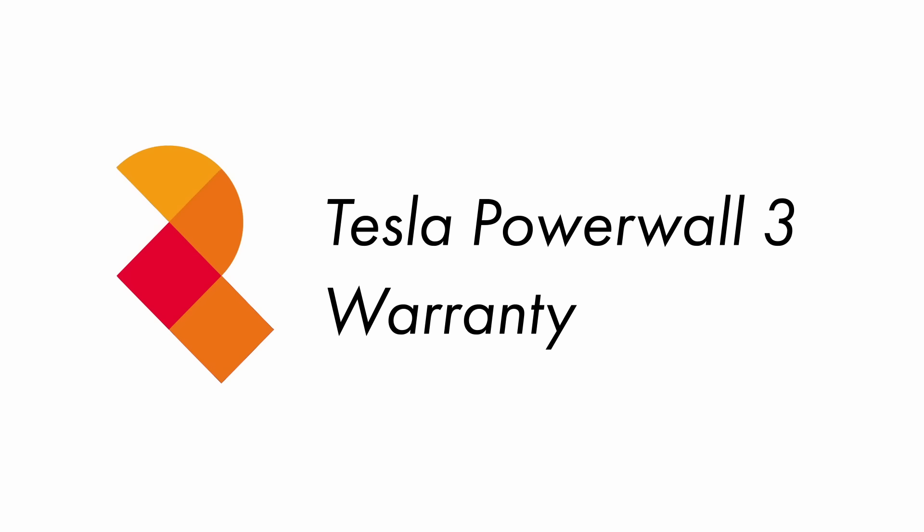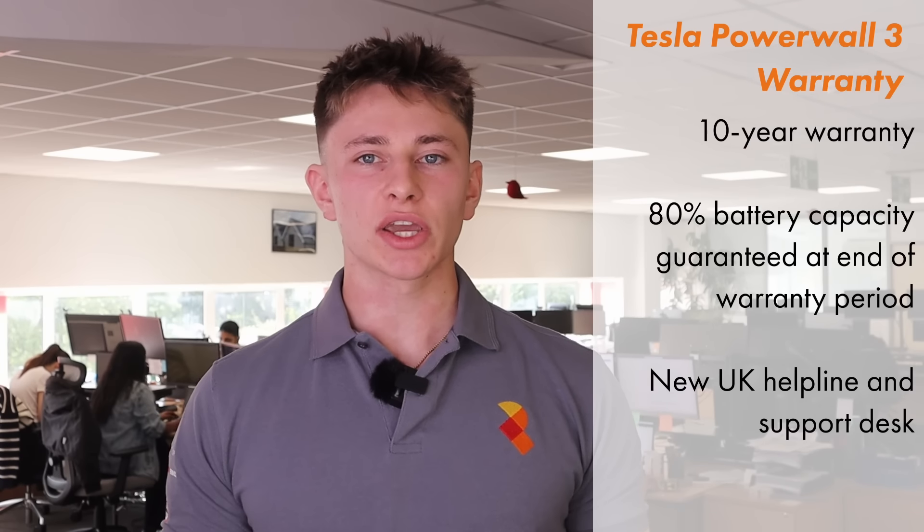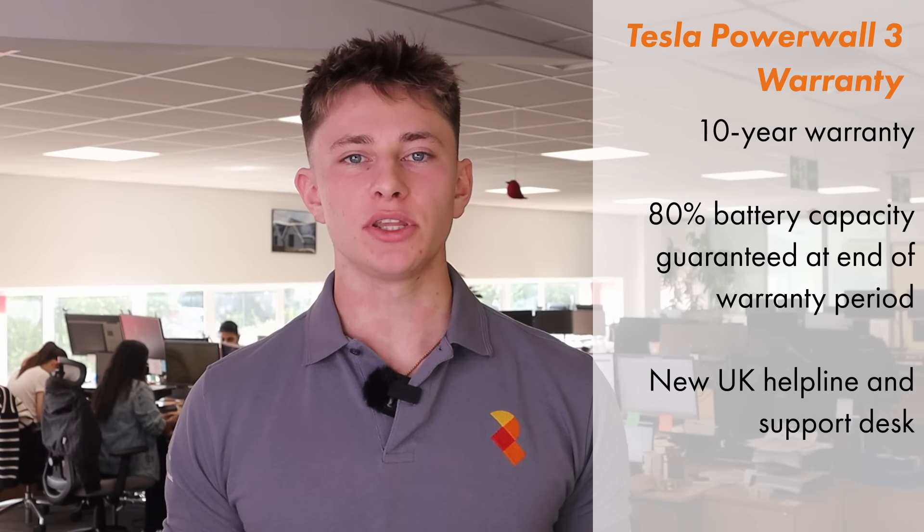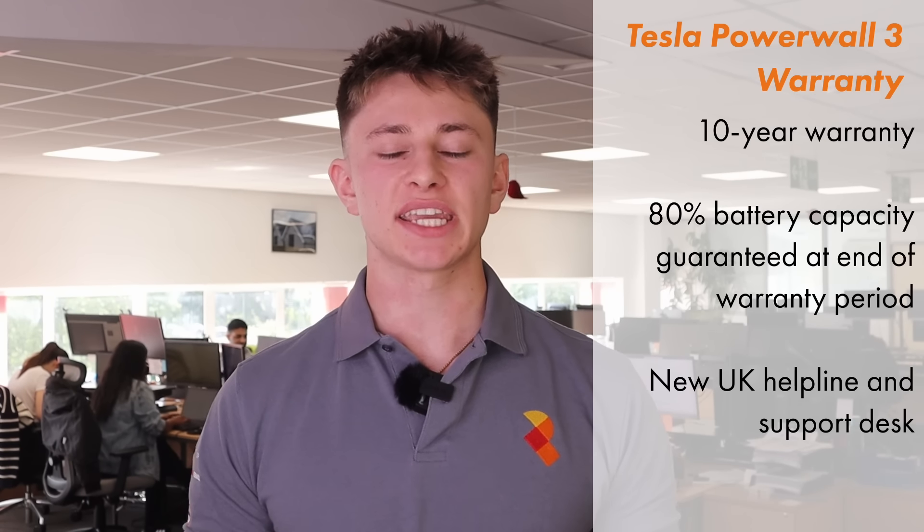Powerwall 3 comes with an all-inclusive 10-year warranty. Tesla are guaranteeing that the cells will have retained 80% capacity after 10 years. They're also opening up a UK helpline and support desk, which will make troubleshooting any issues much faster and easier.